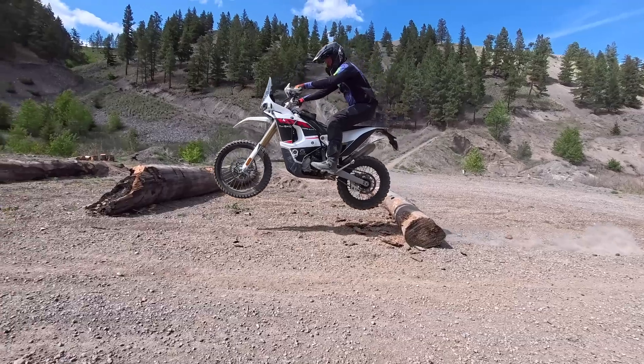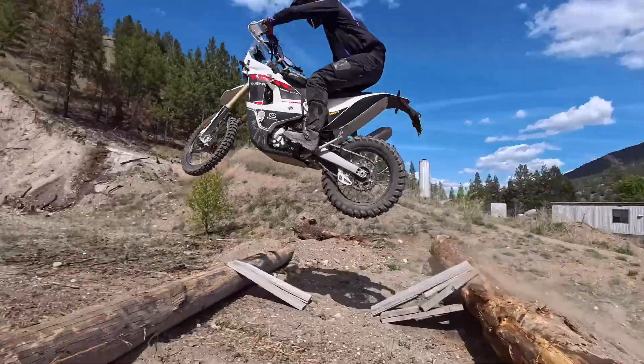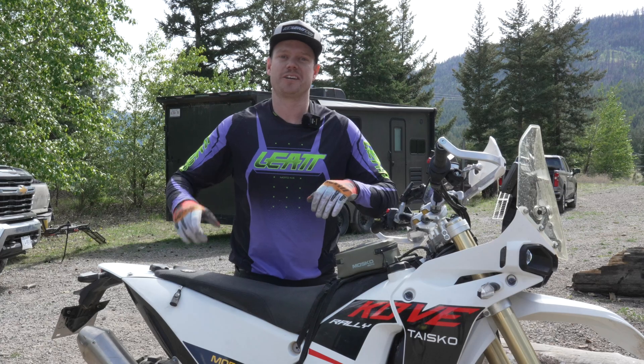Okay so we're gonna head into the shop, outfit this bike with aftermarket suspension front and rear, and then we're gonna come back to you and show you the difference.